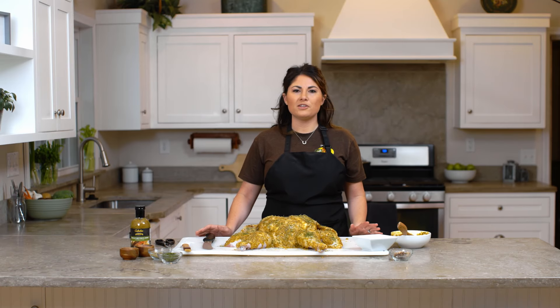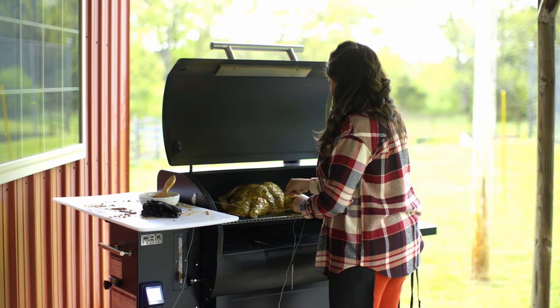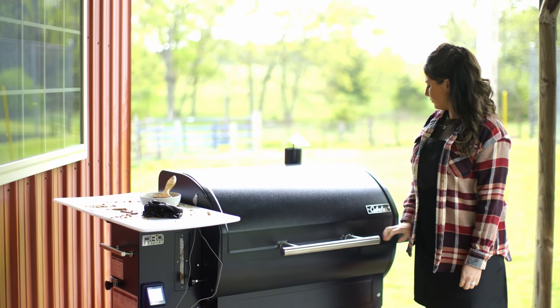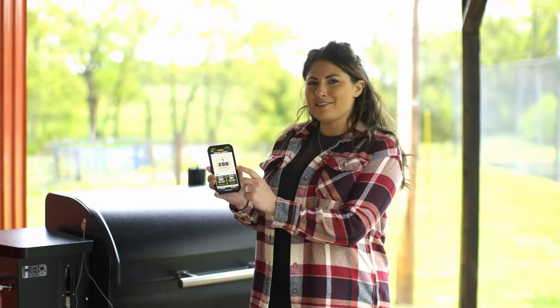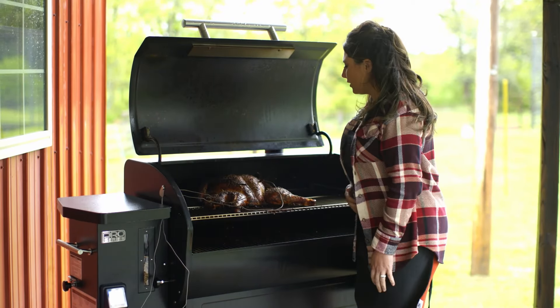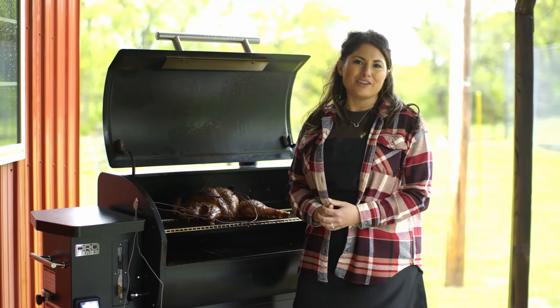Now that the turkey's all prepared, we're going to stick it on the pellet grill and cook it at 275°F until the internal temperature reaches 160 degrees. We're going to use the built-in temperature probes to keep an eye on it. I've been keeping an eye on our turkey from inside using the Cabela's grill app. It's holding temperature and is at 160 degrees, so it's time to pull this turkey off. Oh my goodness, this looks so beautiful. We're going to pull this turkey off the grill and take it inside to get it ready to serve.